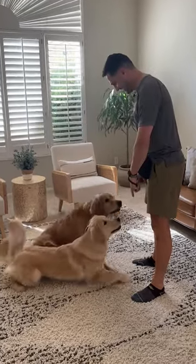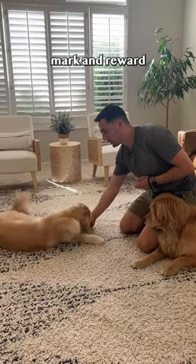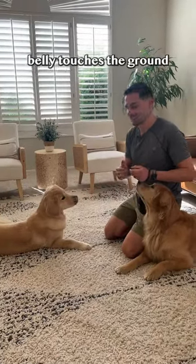How to teach down. Step one: lure with a treat down and back. Mark and reward as soon as your dog's belly touches the ground.